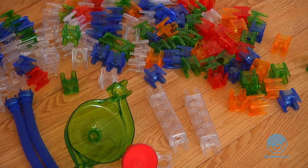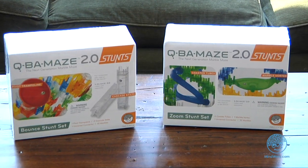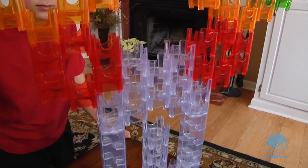If you already have Cuba Maze 2.0 cubes, try adding the smaller Zoom Stunt Set and Bounce Stunt Set to see what kind of crazy contraptions you can dream up.